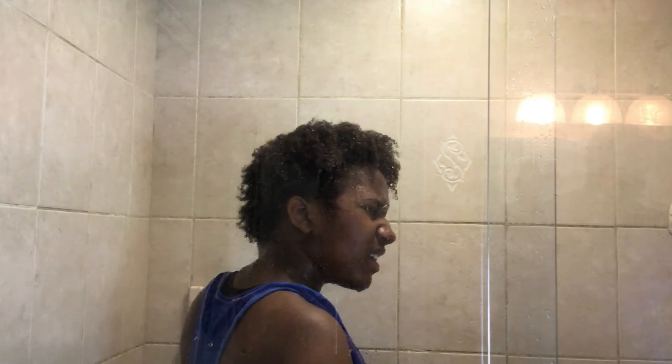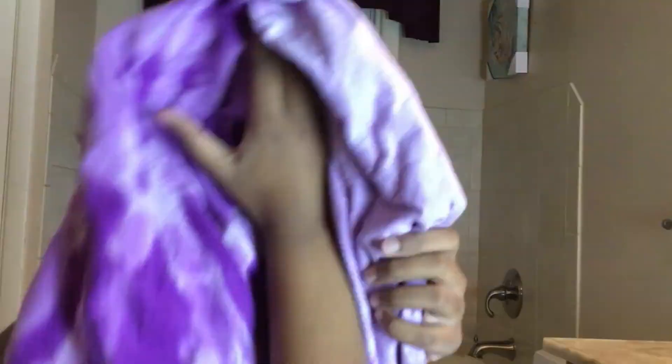Now I just rinsed out the conditioner. I'm making sure I get all the hair that falls out — your hair falls out almost all the time, you just can't see it. Now I'm taking my t-shirt and going through my hair to dry it. When you use a regular towel you can lose and damage your hair, and you don't want that.